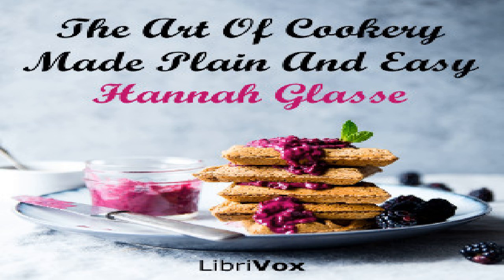Section 33 of The Art of Cookery Made Plain and Easy by Hannah Glasse. This LibriVox recording is in the public domain. Chapter 16 of cheese cakes, creams, jellies, whipsyllabubs, etc.